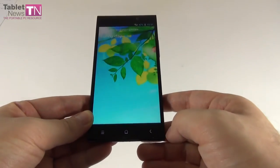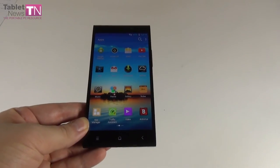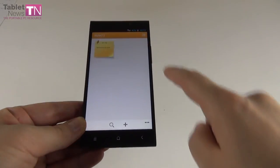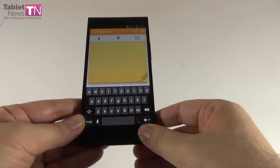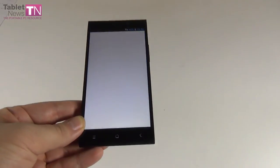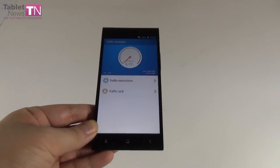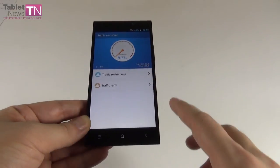The weather app shows forecast for following days and has animation previews for sunny, cloudy, and rainy days. There are also a notes app, an app manager for uninstalling/moving apps and changing permissions, and Traffic Assistant — similar to DataSense from Windows phones — which lets you restrict mobile data traffic and check daily usage.